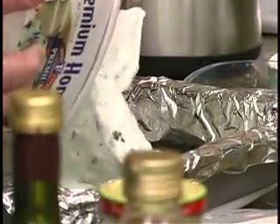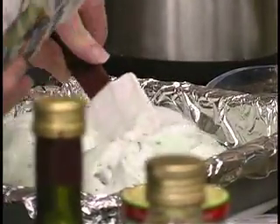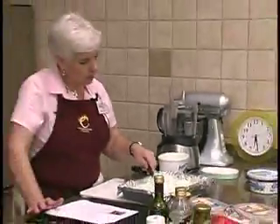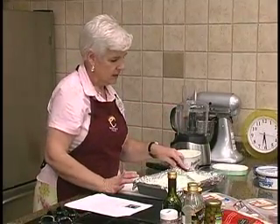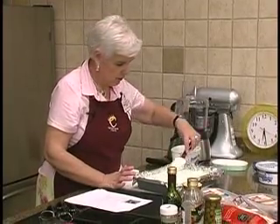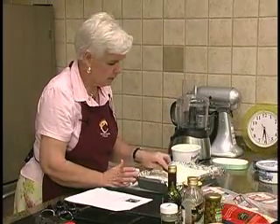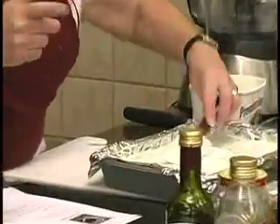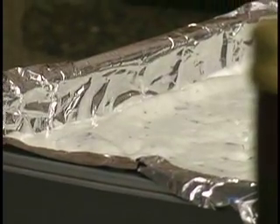I've done it both ways where the middle is still hard and it has lumps and then it doesn't spread real nice. This spreads really nicely. I will change the recipe instructions on the website because at this point if you stick it in the freezer for a little bit first, it works better.